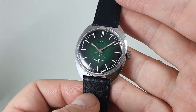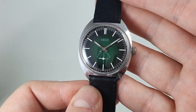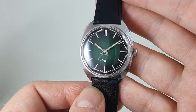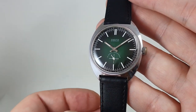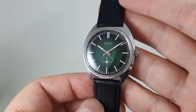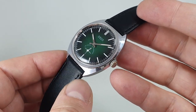Hello watch fans! Berthier watches here and this time for you we have a circa 1960 Osco men's watch. Now why did we buy it? We bought it because of the green dial. The green dial on the Seiko we had recently, the quartz type 2, sold very fast, lots of positive comments and this was just screaming at us when we saw another green dial.